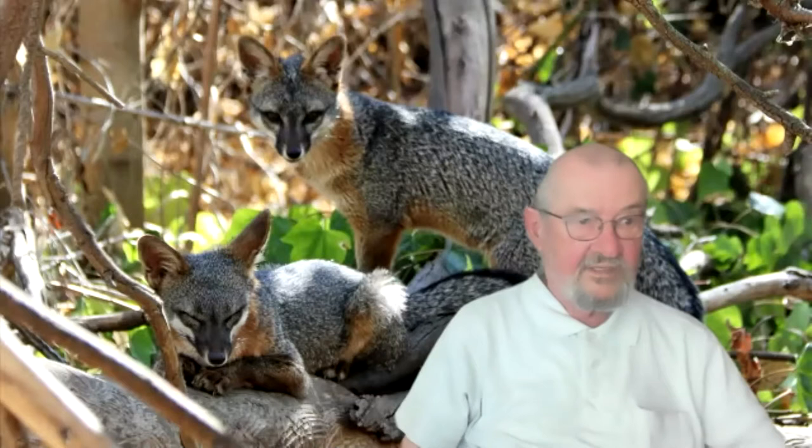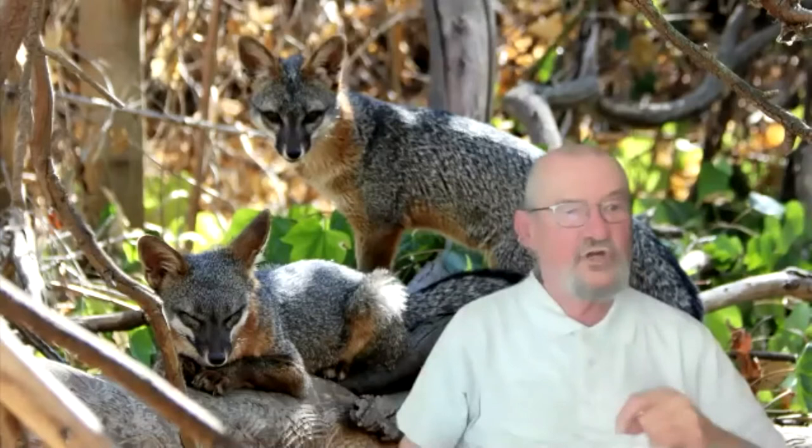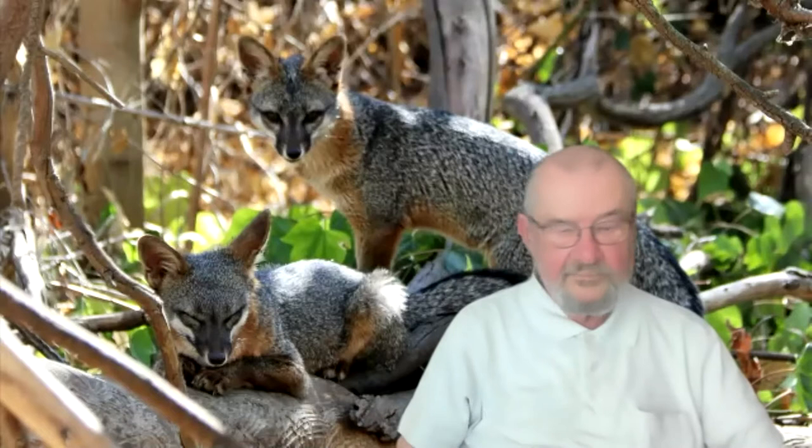I'm out in the field twice a day. Once in the early morning, before it even gets light, I'm collecting the SD cards out of the trail cameras. Those trail cameras show me behaviors I would never see in the daytime. I've got a log of more than a million words. All of that led to the development of the Urban Wildlife Research Project.